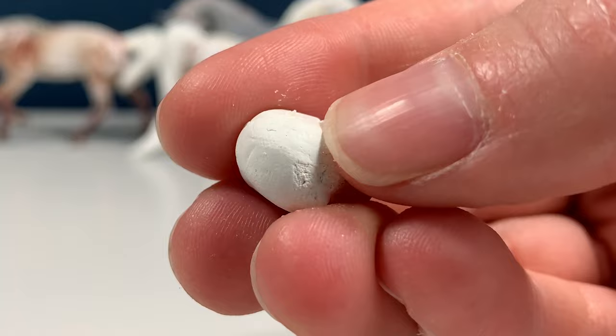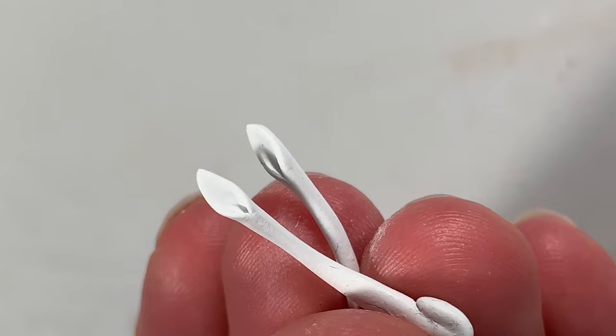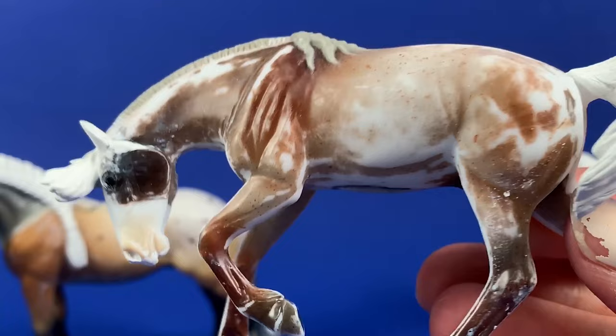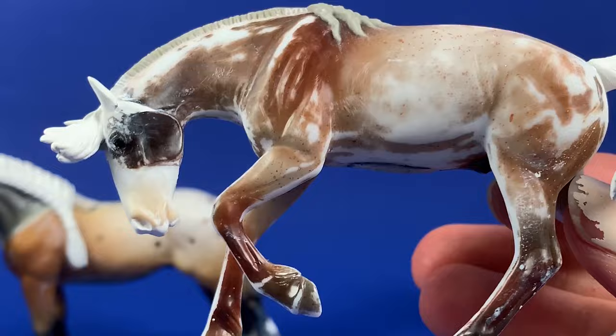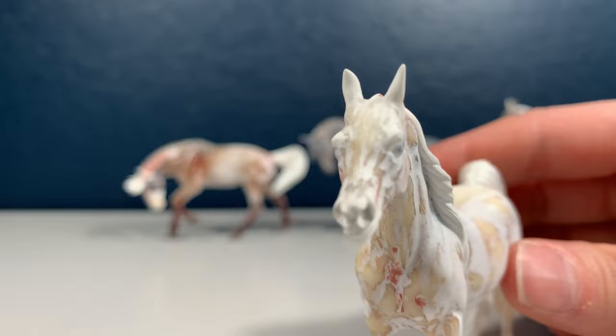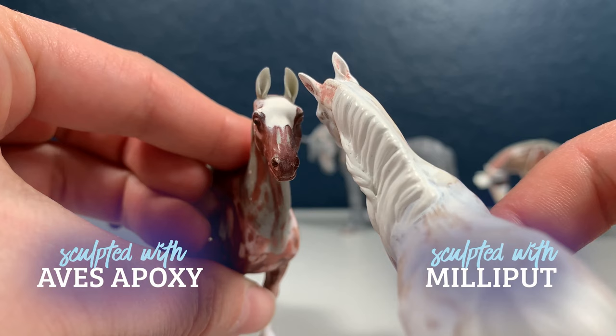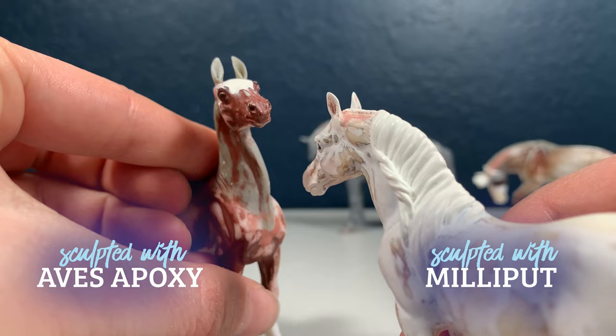I also wanted to test another very break-prone aspect of model horse sculpting — ears. Because it's so soft, gets very malleable when wet, and likes to hold impressions of your skin far easier than Aves, it was tricky to form ears that were as delicate as with Aves. The result in stablemate scale was a little thicker, but once hardened they were just as hard. I would never consider custom ears to be durable, but I feel confident that Milliput will hold up just as well as any other epoxy putty.